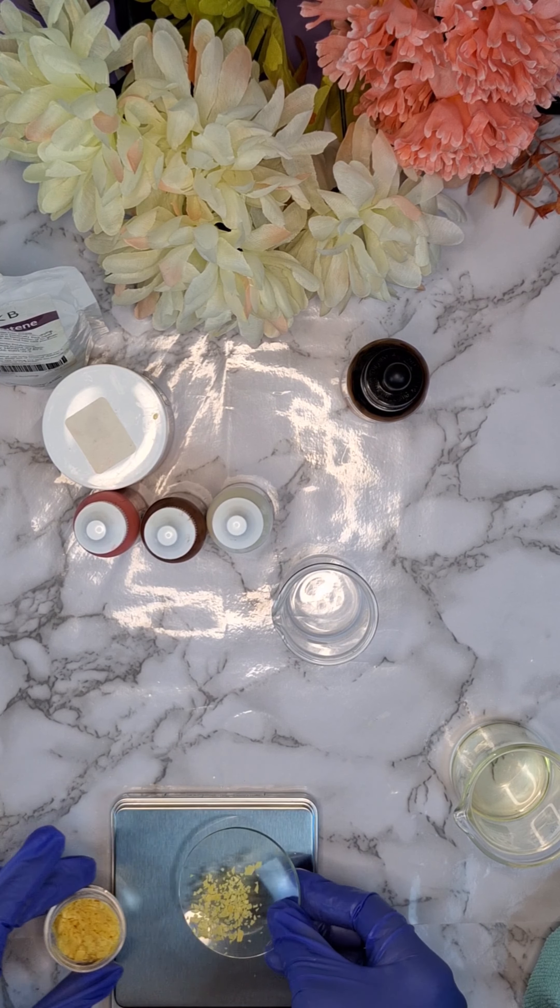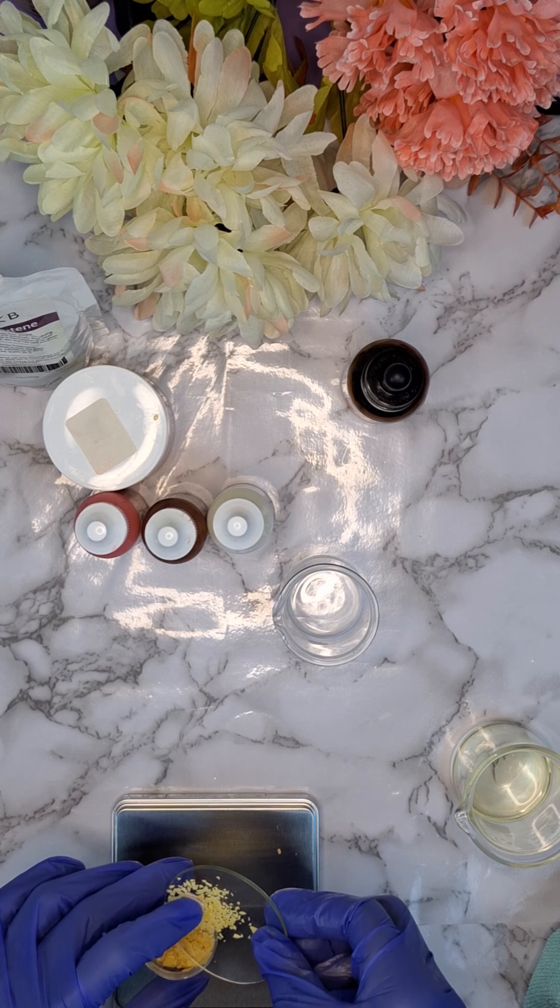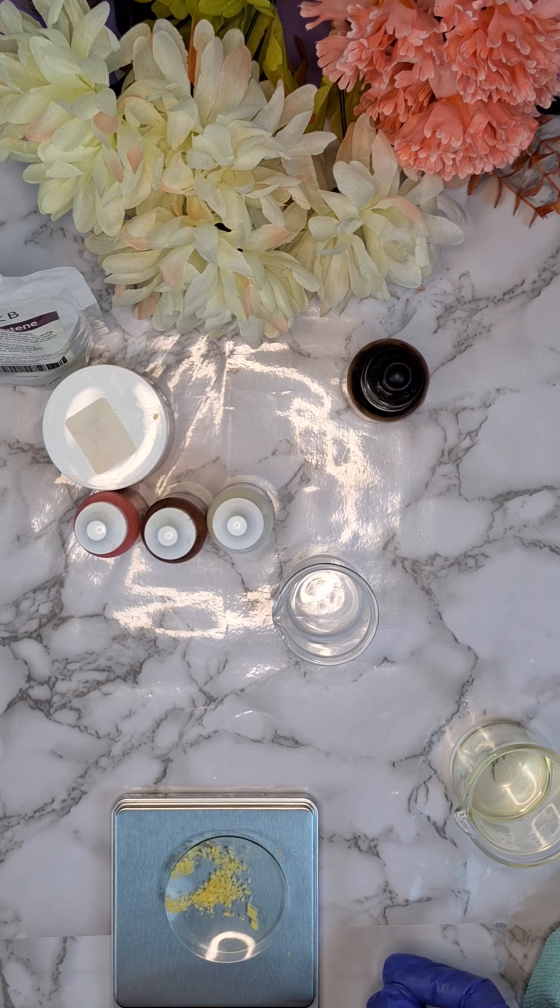For the first lip oil I did use carnauba wax. I like the consistency of carnauba wax because it doesn't make the product too thick.